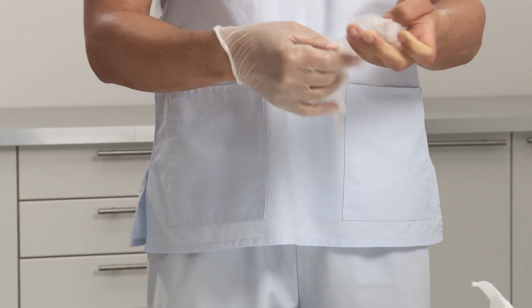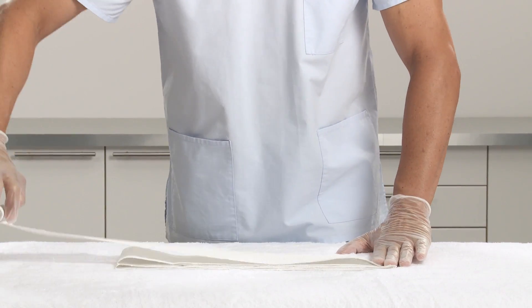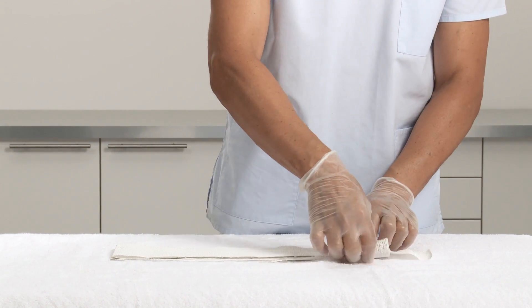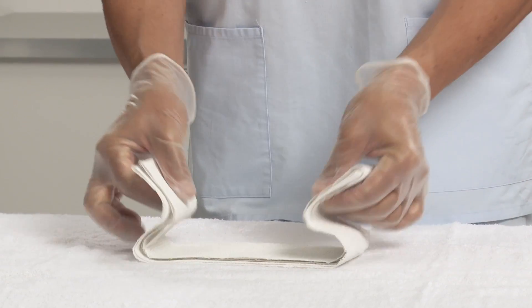It's recommended to wear protective gloves before applying Plaster of Paris. Select the appropriate width of the Plaster of Paris bandage. Fold the bandage into six layers at the length needed to fit the patient, and pick up the bandage in a zig-zag shape.